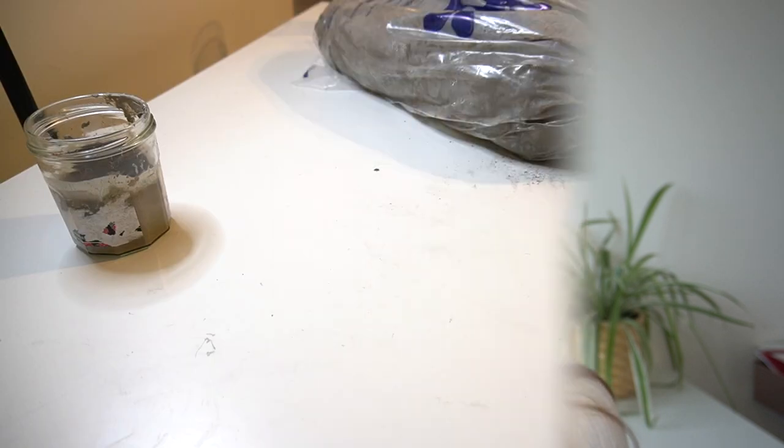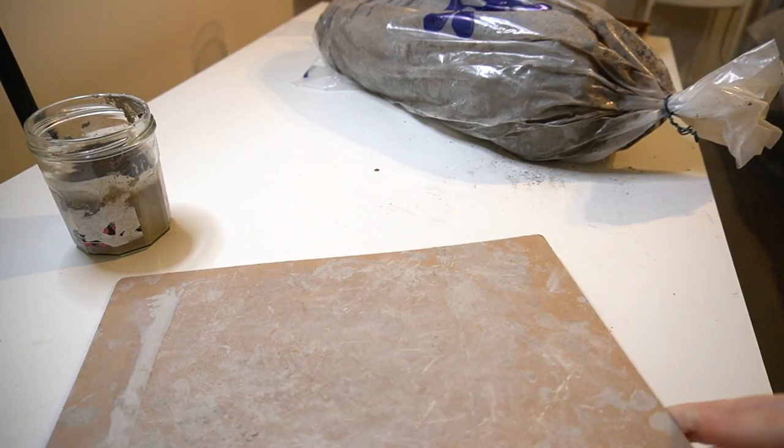Hello everybody and welcome back to my channel. In today's video I'm going to be showing you how you can make a really cute plant pot holder like this one. It's super easy to make and perfect for beginners wanting to get into air dry clay, so we're going to get straight into it.